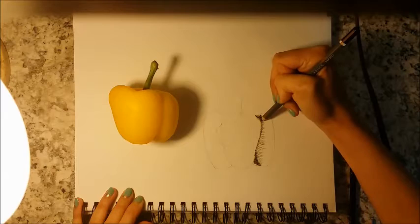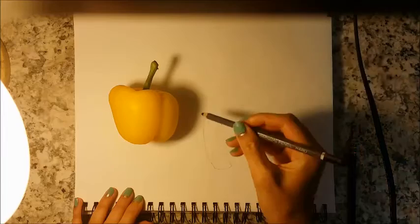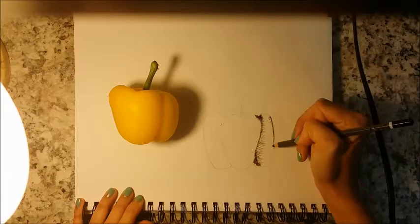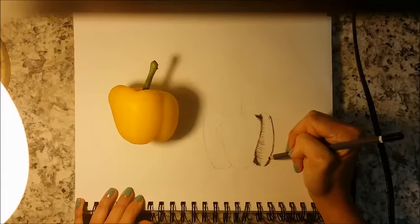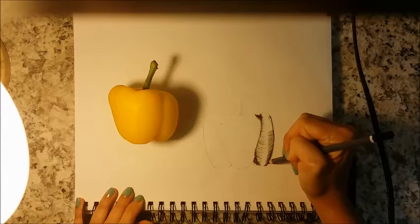Nice and lightly. Then I'm going to do the same thing for this edge over here, because it appears to be quite dark as our shadow is in this area. I'm just going to come down here and emphasize this line a little bit. The contour lines really do create a nice three-dimensional value, which is what we're trying to achieve.